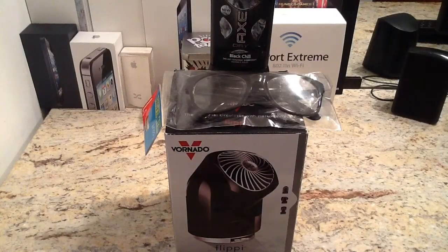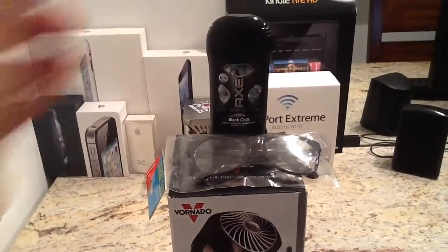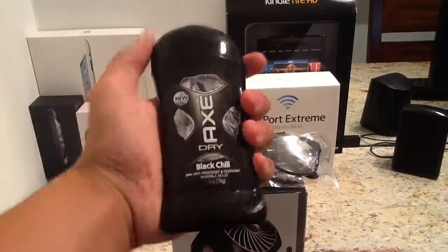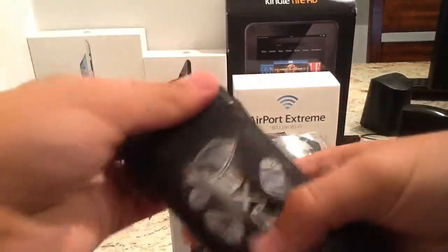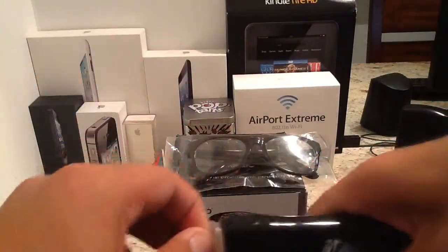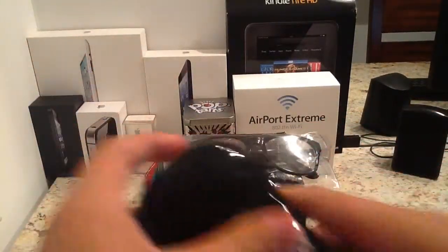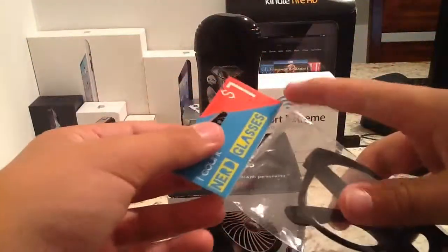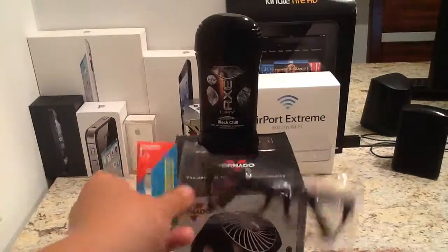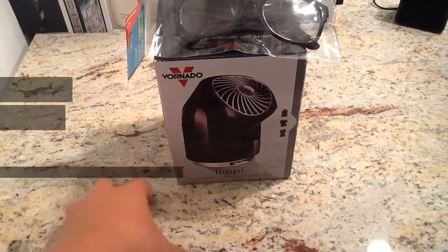What is going on guys? I'm here today and I got a few things I'm going to be showing you. I just bought this Axe Black Chill - it's new by Axe and it is pretty good. I got it from Target and it smells pretty freaking good. I also have some nib glasses I bought, and a nice little desk fan. So let's get started.